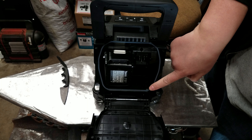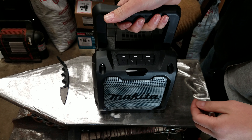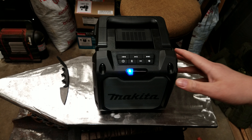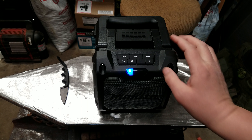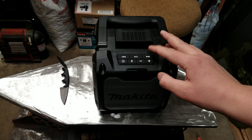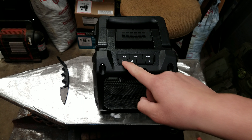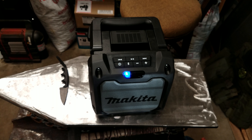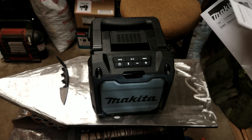It does have this nice waterproof gasket. I have not messed with this yet, so bear with me here. What is that? Blinking blue. Hold on. Alright — power on. It lists and numbers everything, but where's the number list?